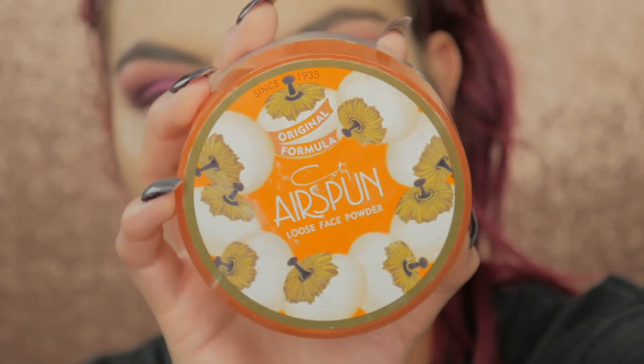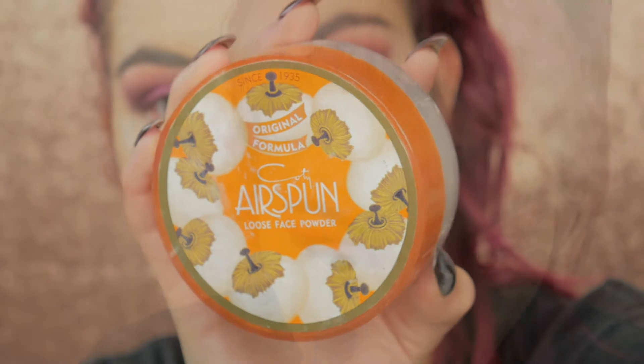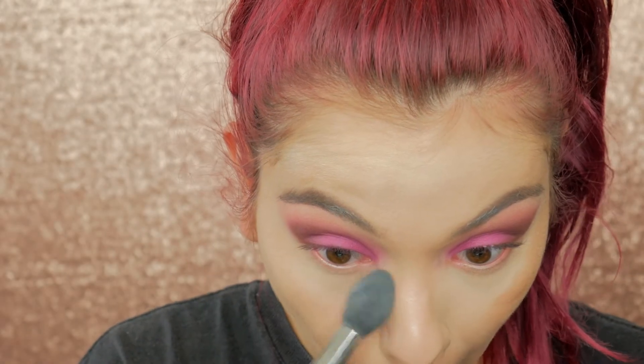For powder today I'm using my Kodi Airspun Loose Setting Powder. I'm going to set my under eyes with this and then bake mostly the center of my face as well.